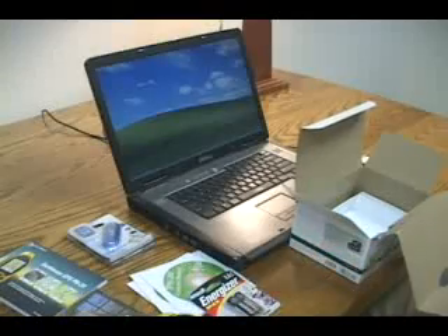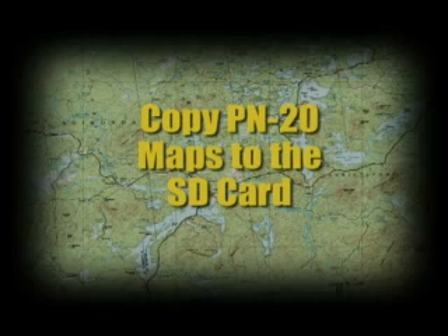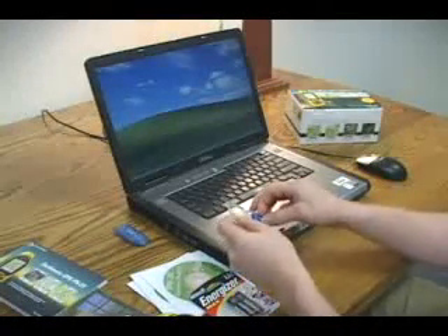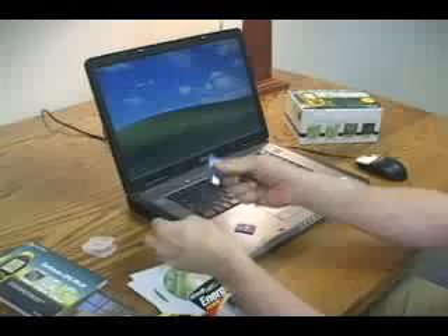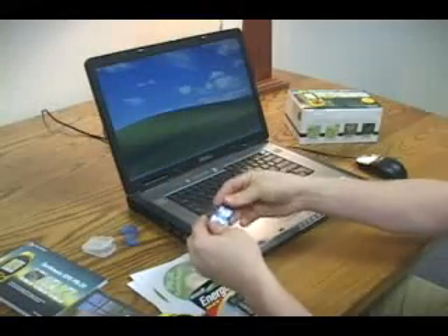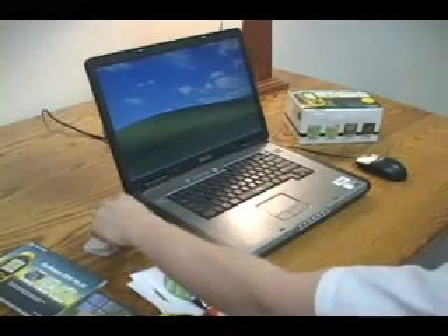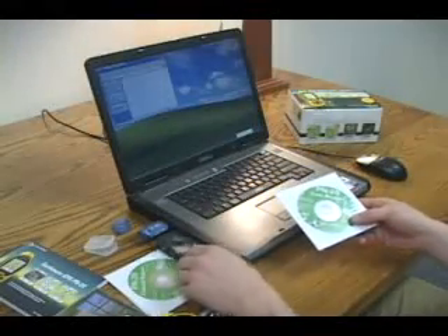Now that everything is unpacked, you can get the PN20 ready to use. To view detailed TopoUSA maps on your device, copy them from the DVD to your SD card. Insert the SD card into your SD card reader, then place the reader into your USB port on your computer. Place the PN20 map DVD into your DVD drive.